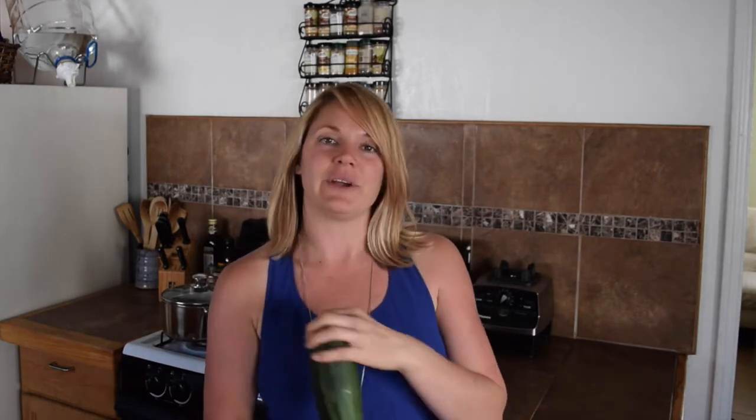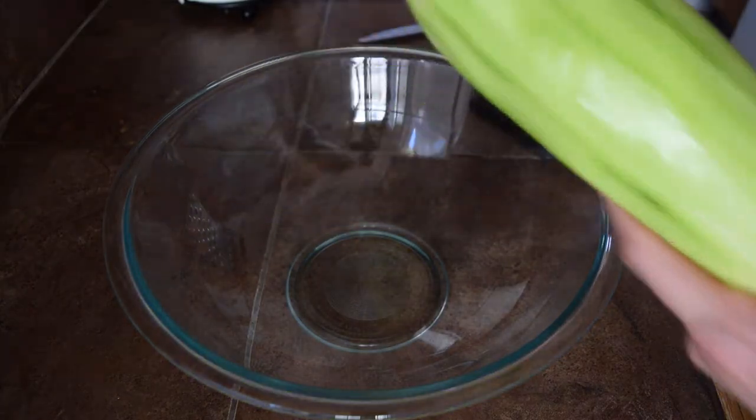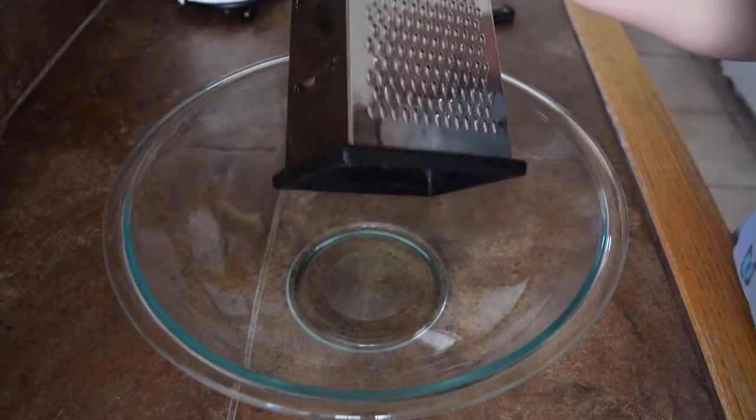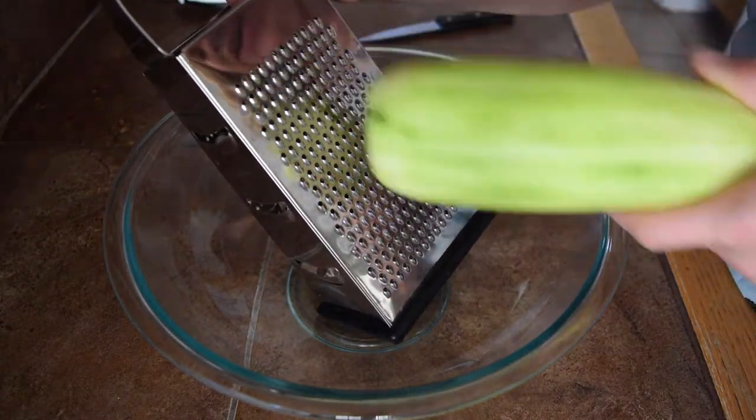We're going to get started by peeling our zucchini and preheating our oven to 350 degrees. Once you've peeled your zucchini, it's time to grate it. I'm using a cheese grater — I don't actually use it for cheese, I usually use it for veggies. You're going to use the small side of the grater.